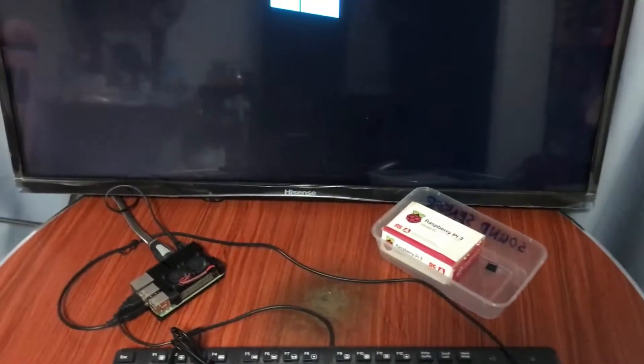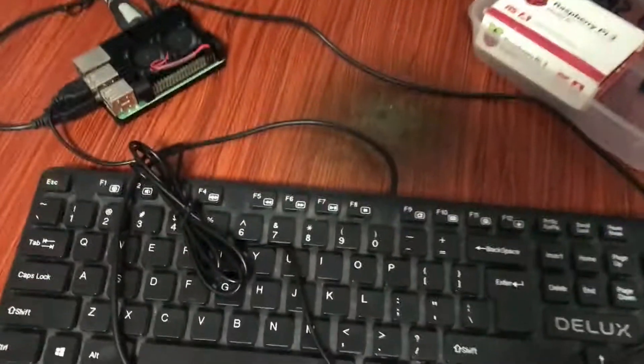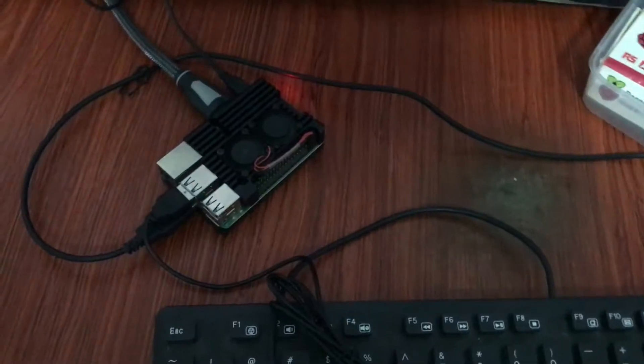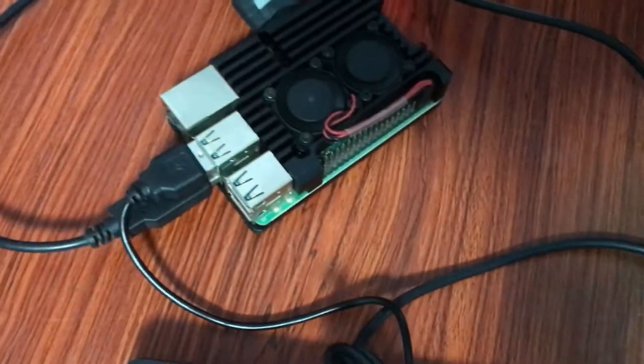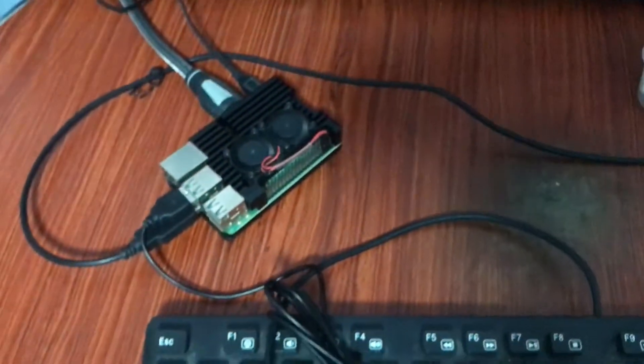We have now run the Windows 10 operating system through our Raspberry Pi, which is a tiny computer. This is also very affordable with its multi-functional ports. You can also attach an external drive to it.